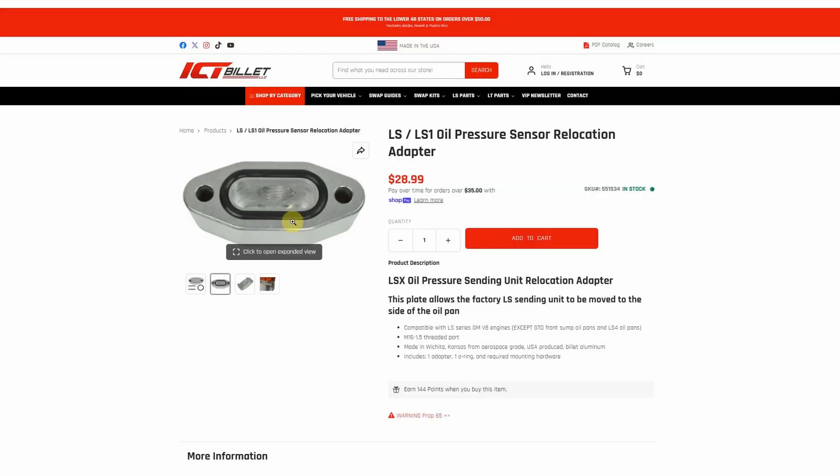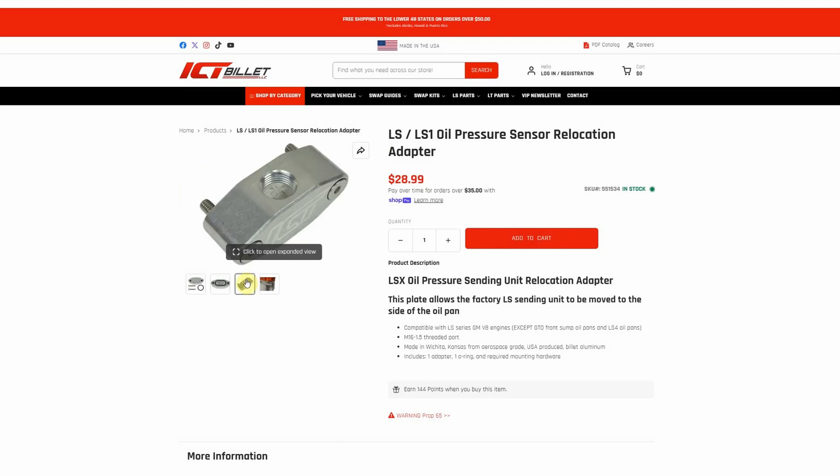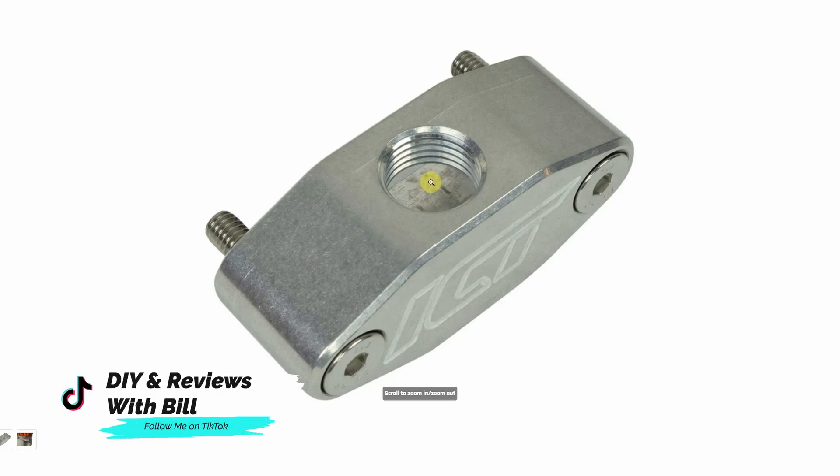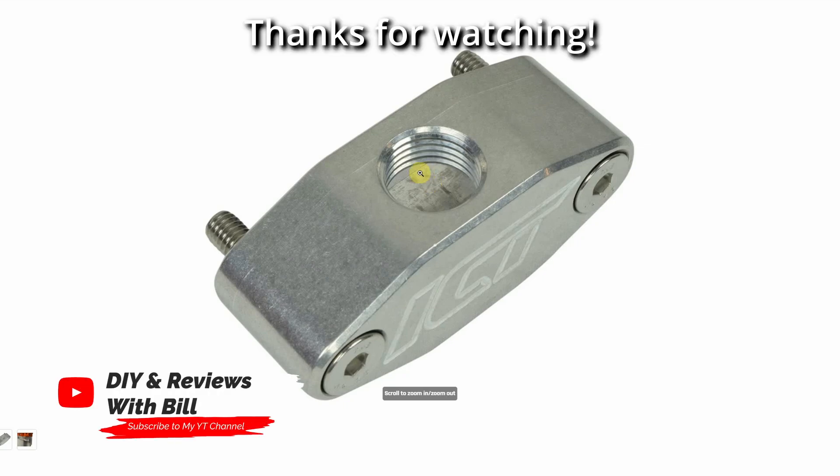Other than that, pretty simple installation. Also, I put the hole facing up toward the engine. The factory oil pressure sensor threads directly into it — there's no additional adapter needed, it just threads right in. Just make sure you tighten it down enough so that the crush washer on the sensor is completely seated and nicely sealed.